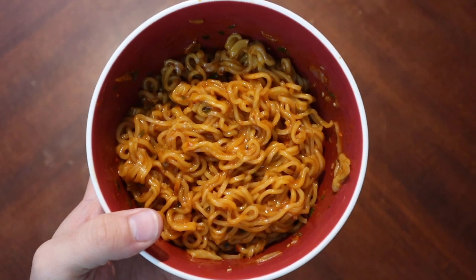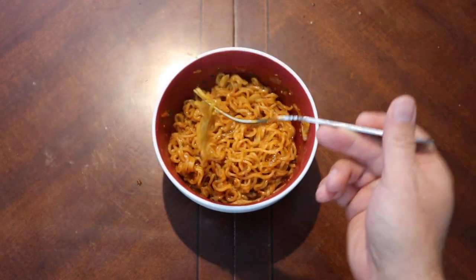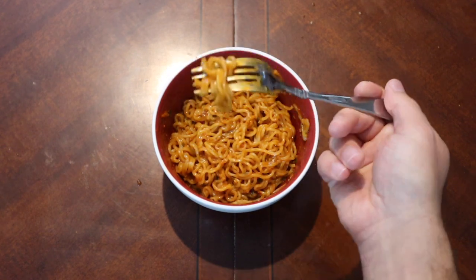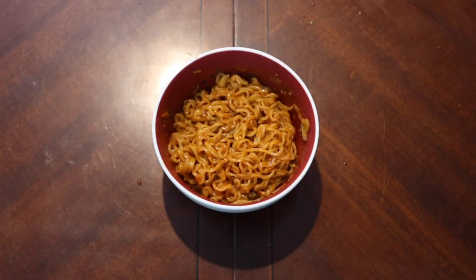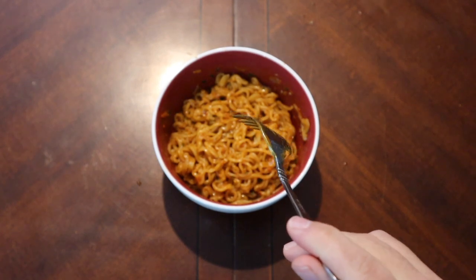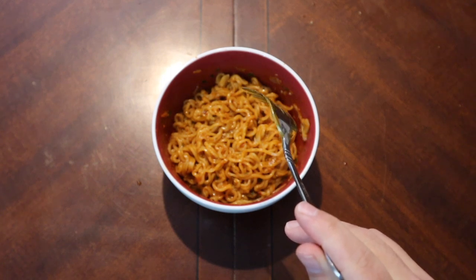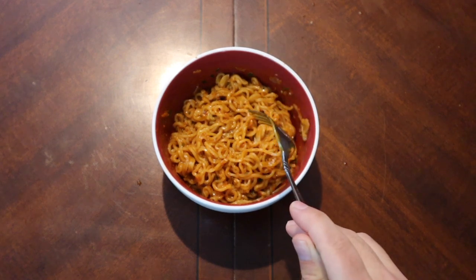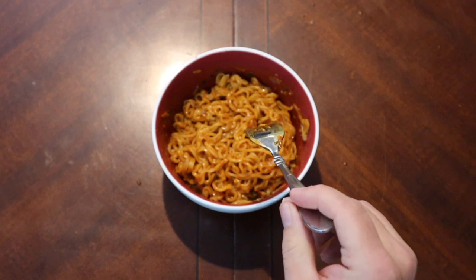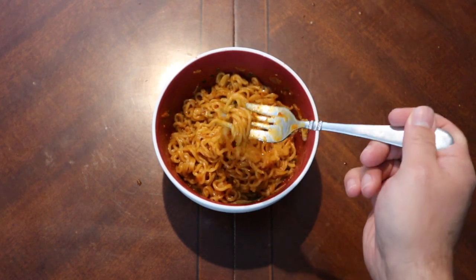Let me give it a smell. Okay, here we go people of YouTube — let us try our noodles and see if it really is fire. One... tastes like butt. It's not good. Yuck. Wow, that is gross. The noodles are fine, but after adding that sauce it tastes like burnt hair.